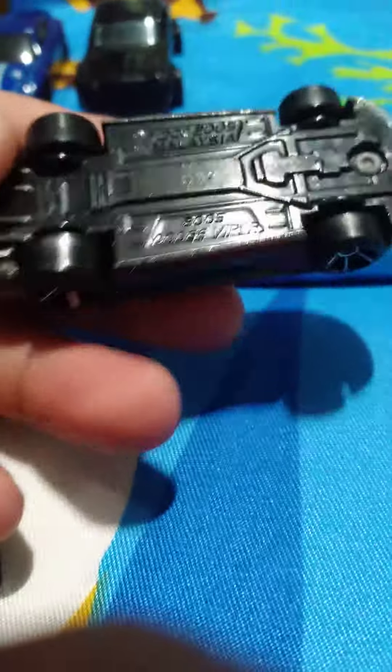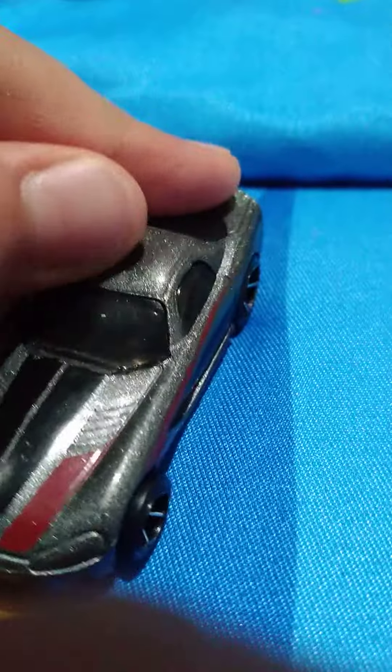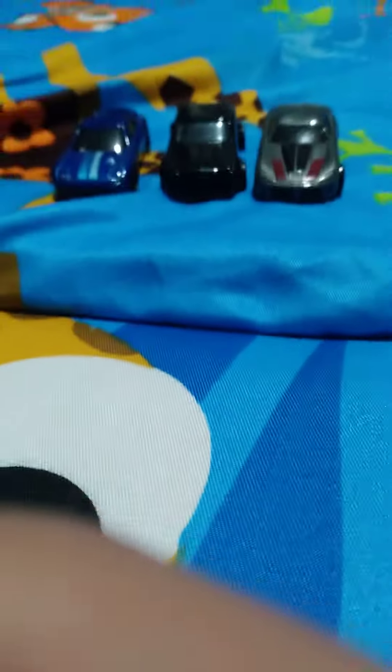Next we have this Dodge Viper — this is old. 2005 Dodge Viper. I don't know when this came out exactly. I think it's a series, or it's in the blue card, so I'll put it back.